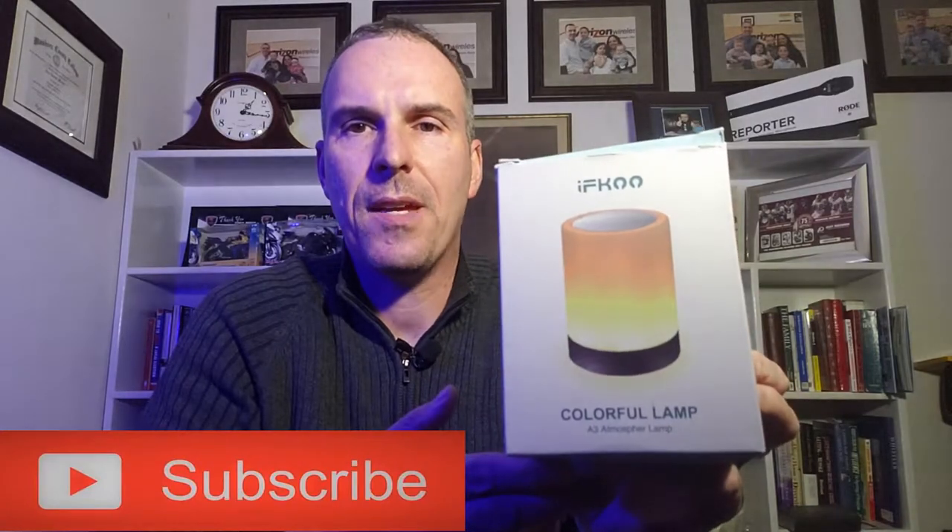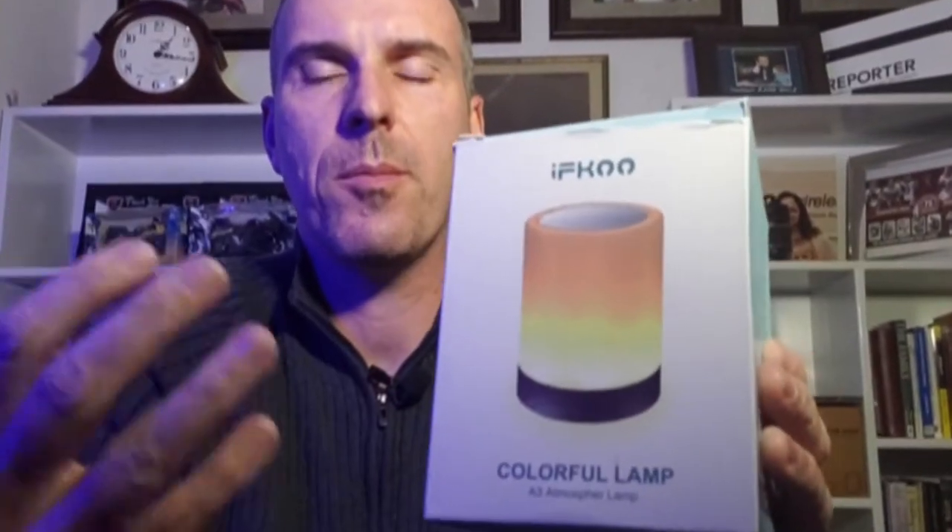Hey everyone, it's Sean from Sean's DIY and Reviews, and today I have an interesting product. The manufacturer actually sent this to me to review, so I checked it out and I'm coming to you with it. So it's the Ifku Colorful Lamp. Essentially this item gives a number of different colors, and we'll test that out and show it to you a little bit toward the end of the video.